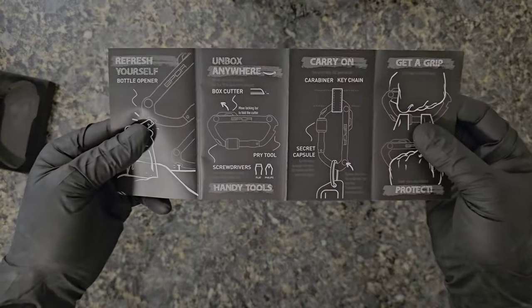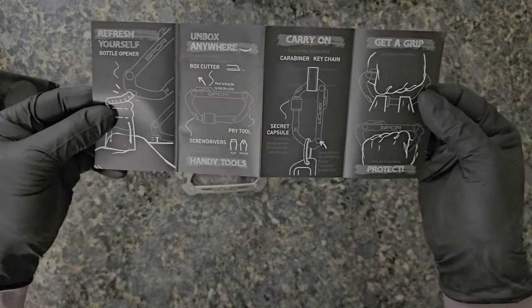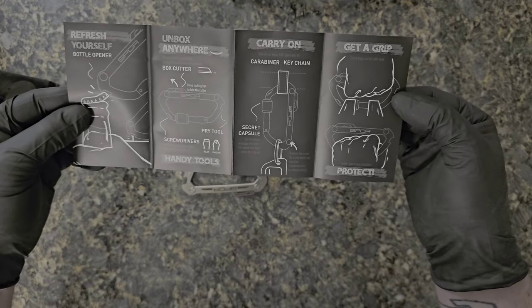Here are the different things you can do with it. I'm going to take a photo of this and put it in the video so you can actually see it.